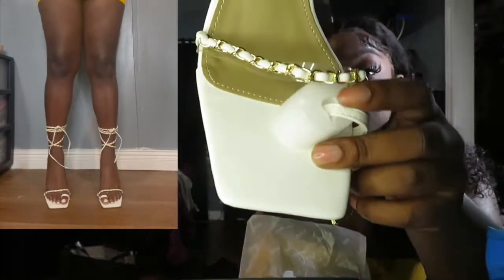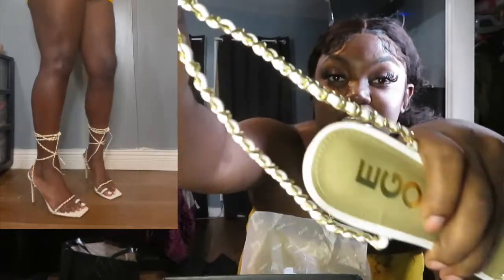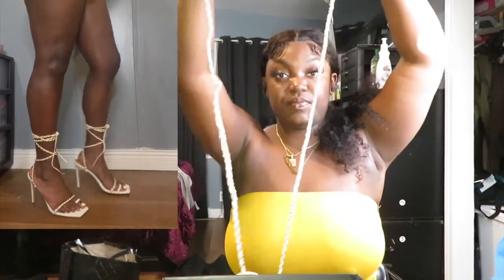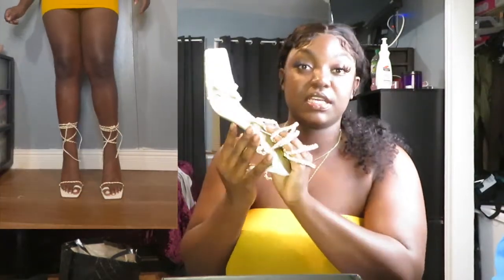Next box — I got some white heels. I thought these were so cute. From the front, there's an opening where you put your toe through, and then white and gold detailing goes over your foot as a strap. You also have a really long strap that goes up your leg, also in white and gold detailing. This probably goes all the way up your leg, but I just felt like the white and gold — I couldn't pass it up. I think these are very cute and I can't wait to try them on.